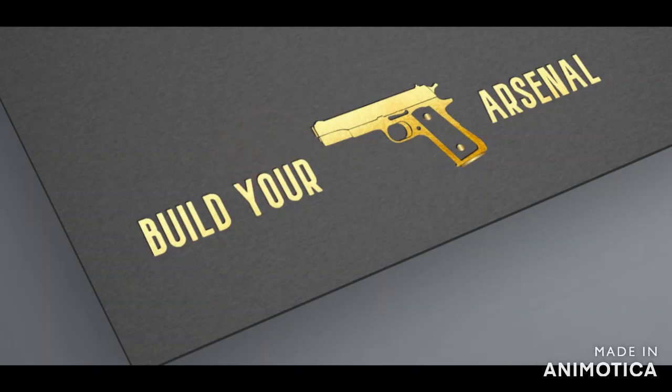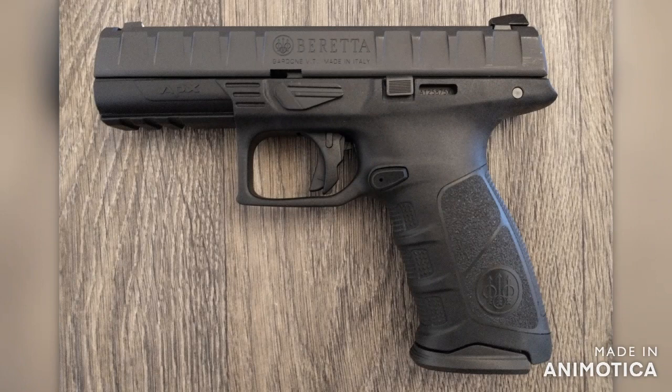Welcome to Build Your Arsenal. Today we're taking a look at the Beretta APX in 9mm. The Beretta APX is a great combination of durability, reliability, ergonomics, impressive trigger, and modularity at an unbelievable price.